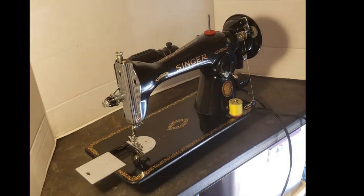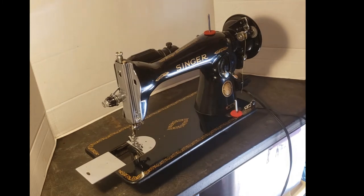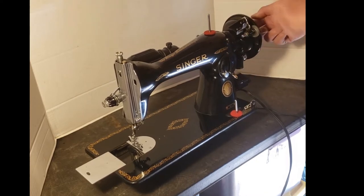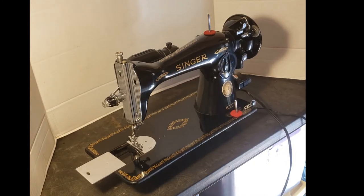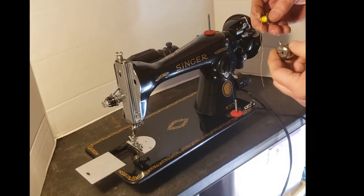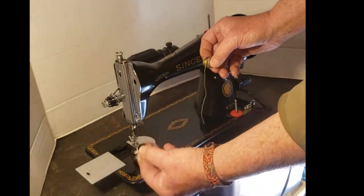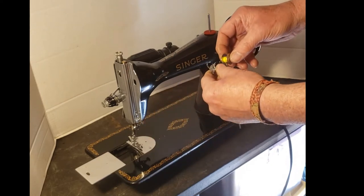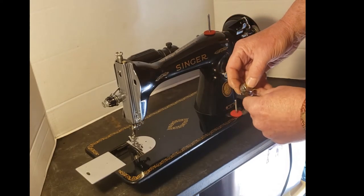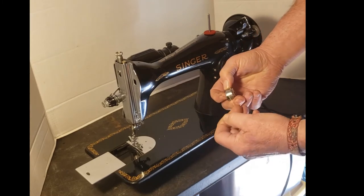That's about all we need for our test. Click that little finger up, the bobbin winder pops loose, retighten the clutch knob — just snug; you don't have to make it real tight, that just makes it hard to get loose the next time. On a Singer, you'll want the thread to come off the bobbin in this direction. It's important — when you put it in, it goes in this direction. If you put it in the other way you're going to have trouble. Put the bobbin in the bobbin case, going into the little slanted slot in the side.